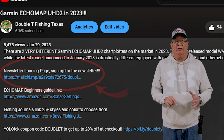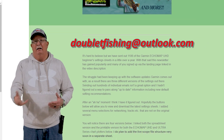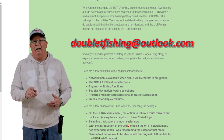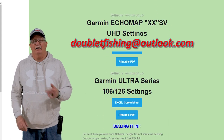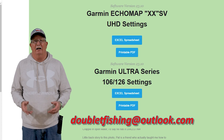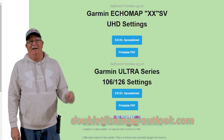For those of you who are already subscribers to the monthly newsletter, even if you re-sign up you won't get another welcome email. If you need the revisions, go back and take a look at the last newsletter that was sent out, or just go ahead and email me and tell me whether you need the UHD or ultra series and I'll resend them to you. That email address is doubletfishing@outlook.com. Feel free to send me an email if you have questions on the spreadsheets or anything else as far as the Garmin EchoMap series goes. Hope you're having a great day — until next time, keep calm and hook them.